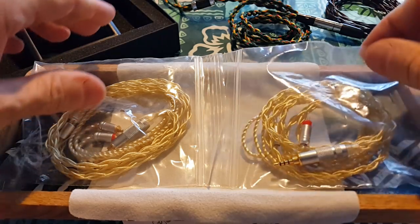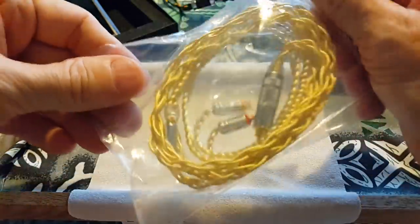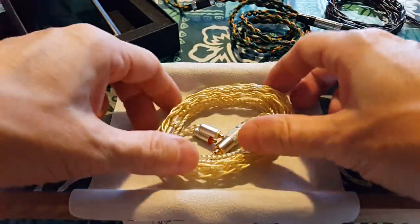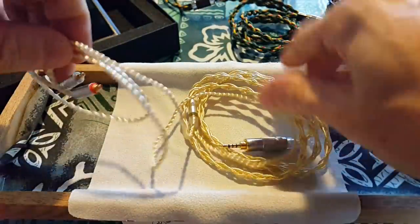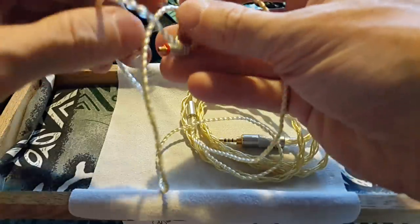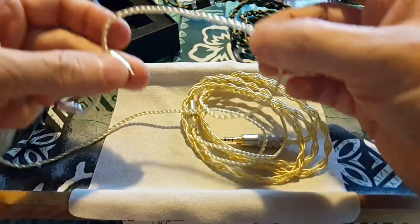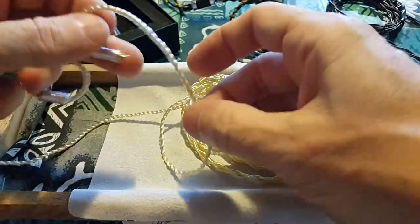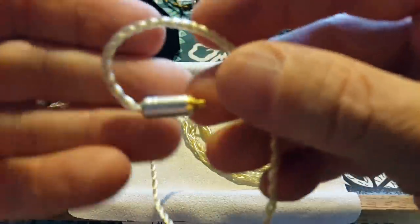I'm going to focus on one of these — this would be the MMCX, so this goes with anything that has an MMCX connection. I can't tell you guys how much I love cables. Starting on this side — it's got a soft hook which is fairly long. It's not stiff, it's not adjustable, but most human ears are going to be okay with it.